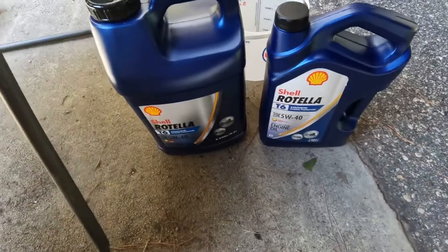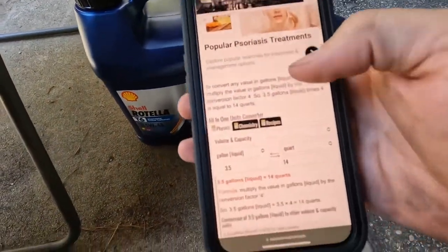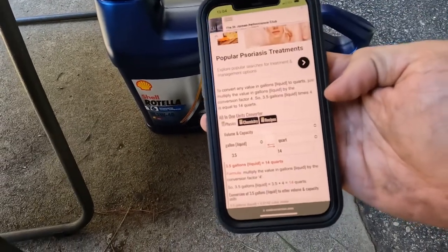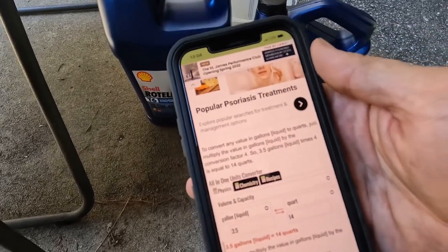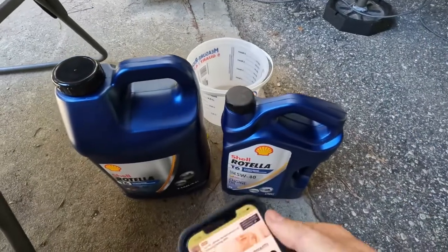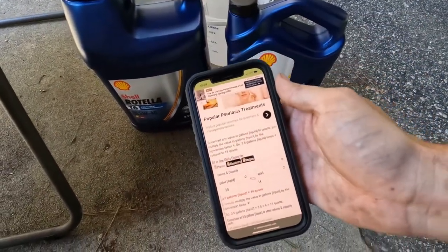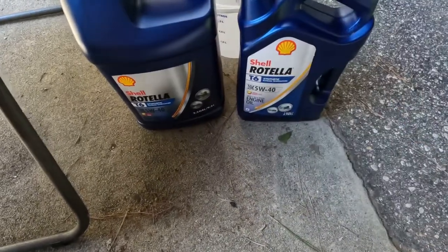Alright, so I've got three and a half gallons here — three and a half gallons times four is 14 quarts, right there. This truck takes 13, so all I'm going to do is pour out a quart into the old bucket, fill the filter up, clean that area, put the new filter on, and then pour the rest into the motor. That's the plan.